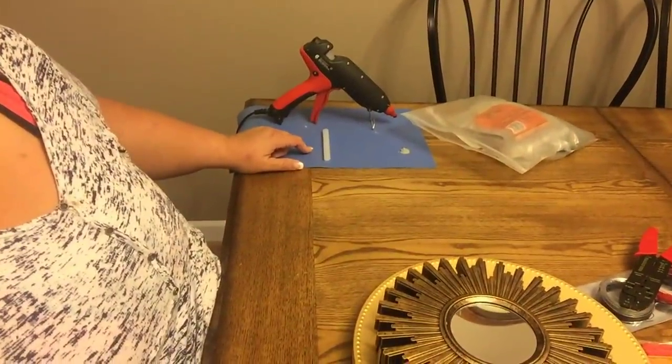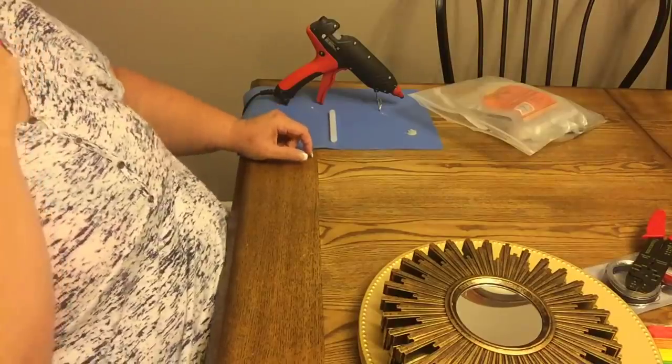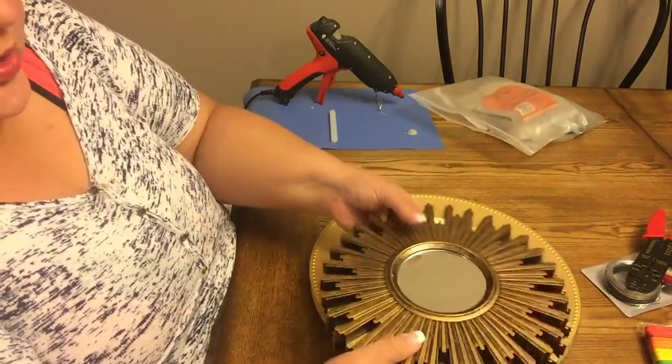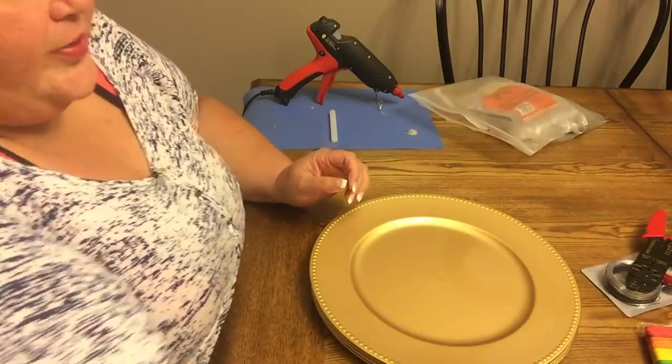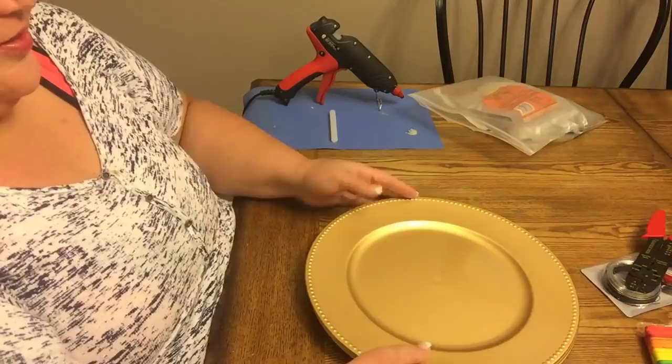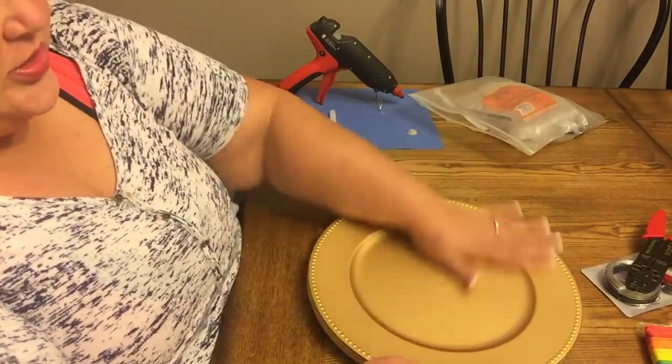I'm using hot glue only because I don't have the E6000 and I want to put it together for you guys really quickly. But I'm definitely going to redo it with hot glue and E6000 together.